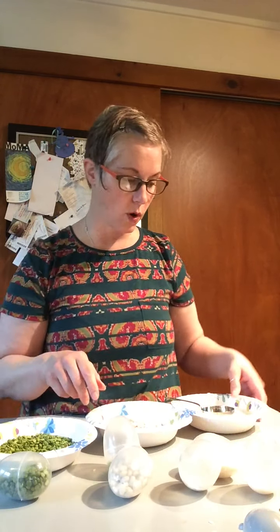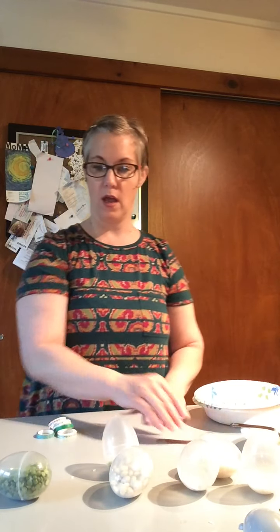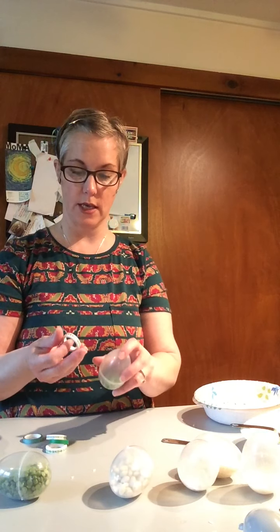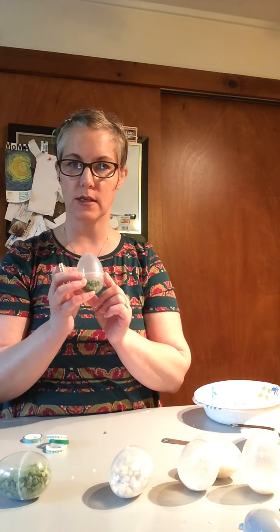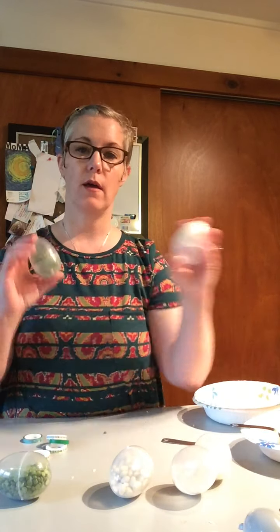Now if you want to keep these and use them when you listen to music, you could take some tape and wrap it around the edge to seal it nice and tight, so they won't come apart when you're shaking them. You can use your own little handheld maracas to go with your music.